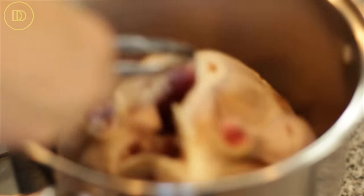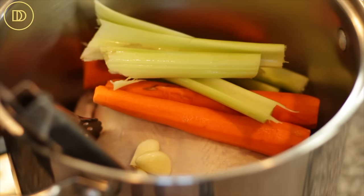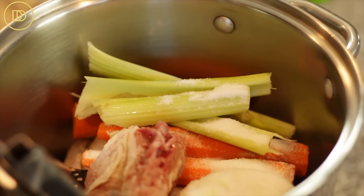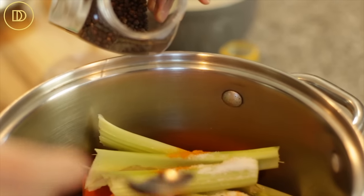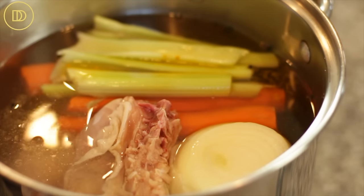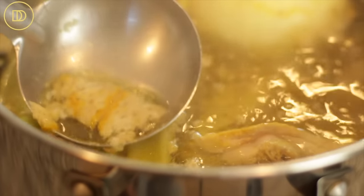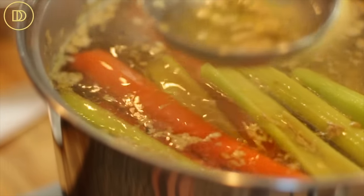In a large stock pot, put the whole chicken, the carrots, the celery, the garlic cloves, the onion, the chicken neck and spine, two teaspoons of salt, a little bit of turmeric, some black peppercorns, and lots of cold water. We're going to bring this to a boil, then reduce to low heat and let it cook for about one to one and a half hours, or until the chicken is fully cooked. Keep skimming the froth that rises to the top and discard it.